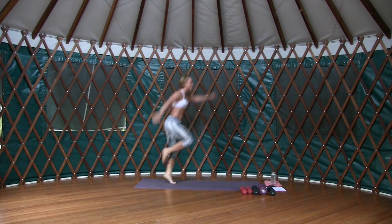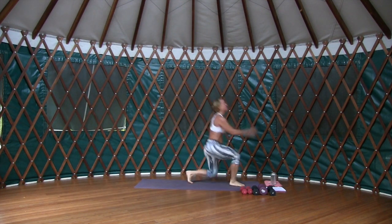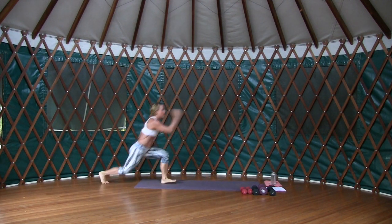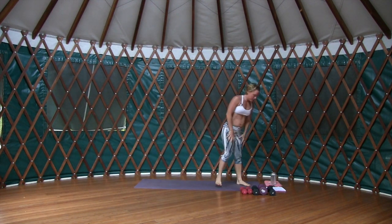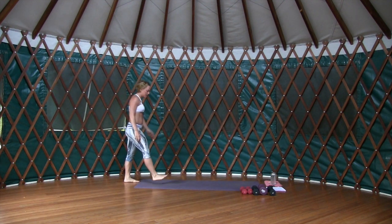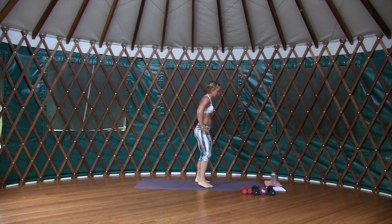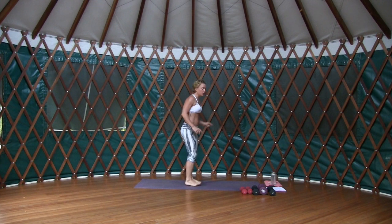Relax those shoulders. Come on, bring it home — five seconds, come on! Take it to the other side, and then we're going to change the intervals to 20 seconds. In the middle of the mat, this time our left leg will move back.